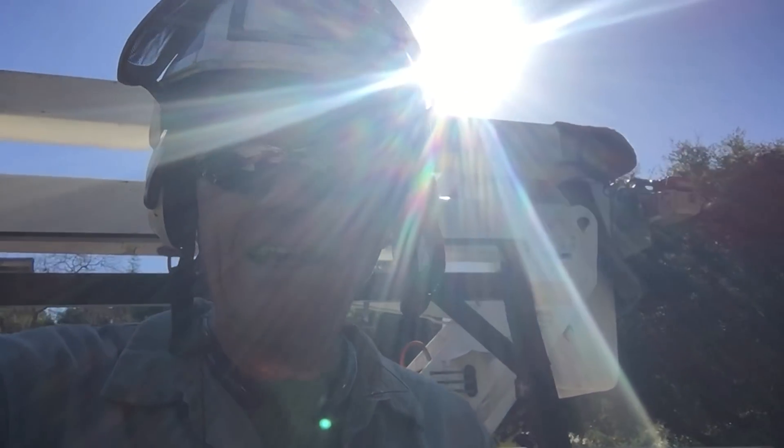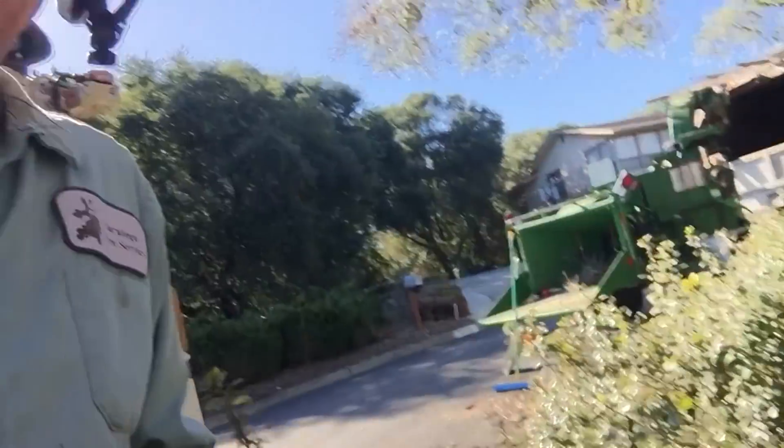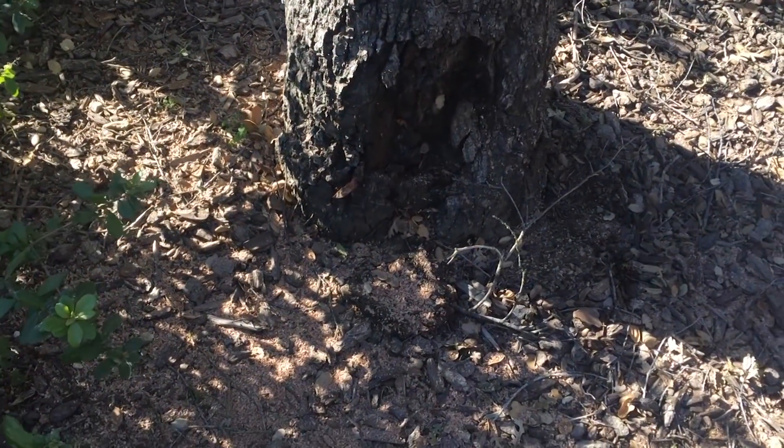All right, today's job is a little one. We've got this dead oak tree, and the topic I want to talk about is what causes some of these problems. I'm going to talk about raising the grade on trees and how that affects them.